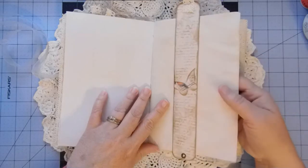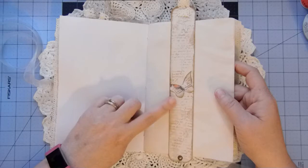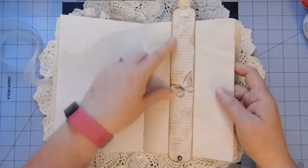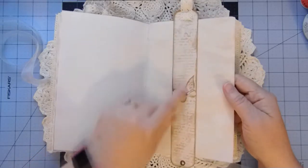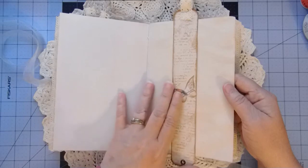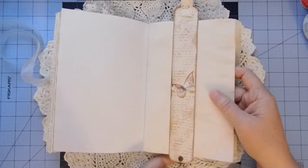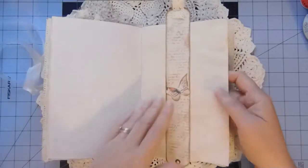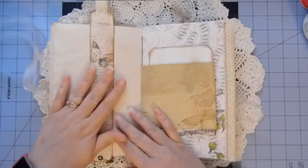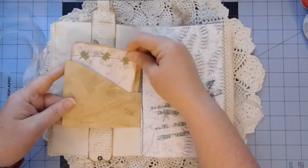This is a belly band bookmark that we made together. I got that idea from G. Kerr, and it slips over the page. I've just stamped the background and then added a butterfly to it, some lace at the top, and a little bit of a charm on the bottom, so that can be moved around wherever you'd like. Here's an envelope which I've just tucked another journal card inside.